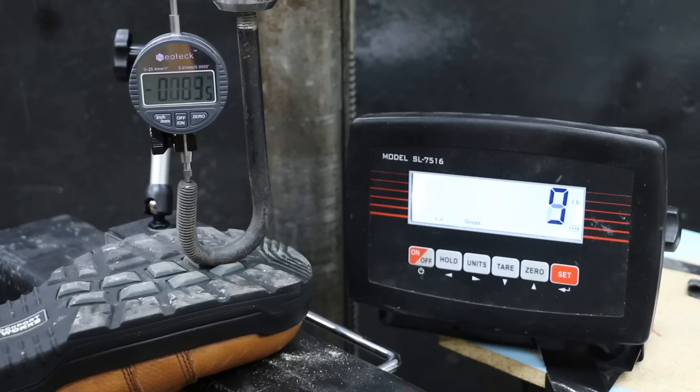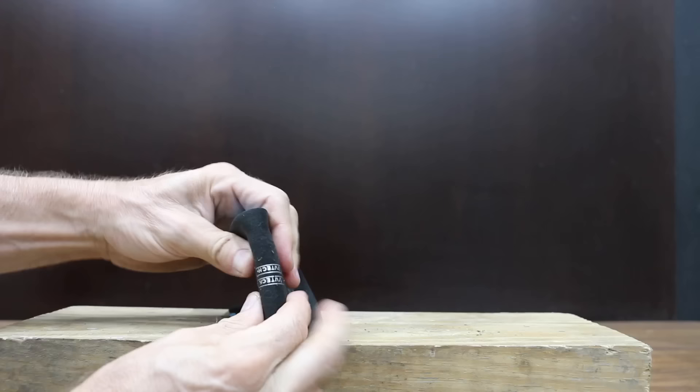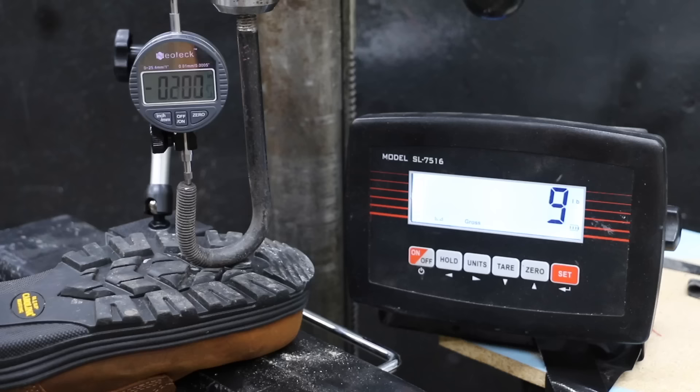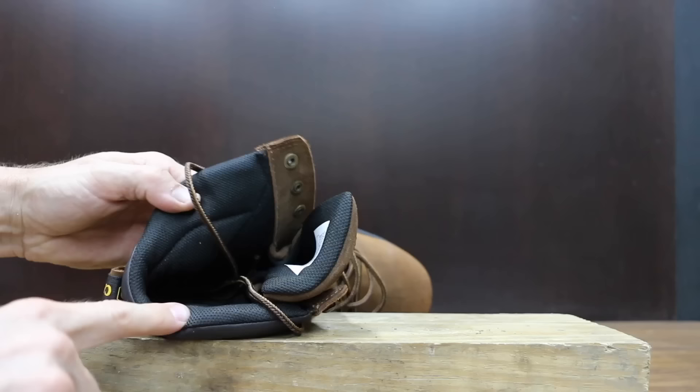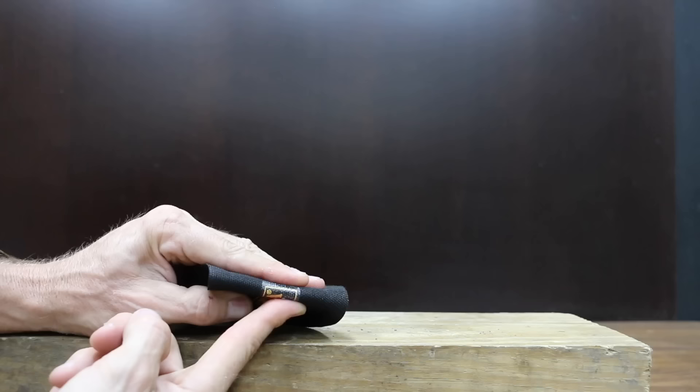The Rockport boot performed even better than the Reebok at 199 pounds, and the Rockport's insoles are a little bit more comfortable compared to the Reeboks. The Carolinas don't have a steel plate on the sole but perform just about as well at 256 pounds to move into second place. The Carolinas do have pretty good padding throughout, however the insole is pretty thin.